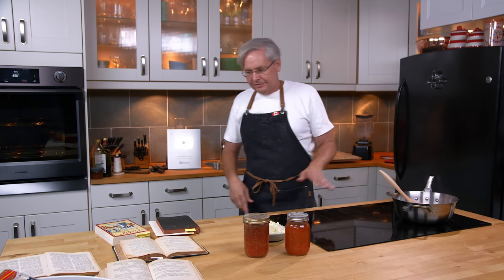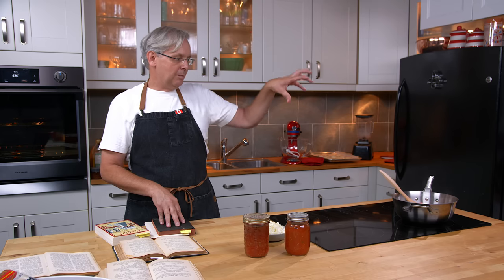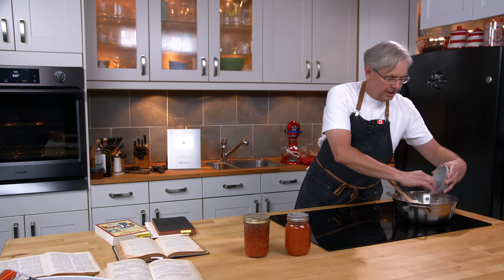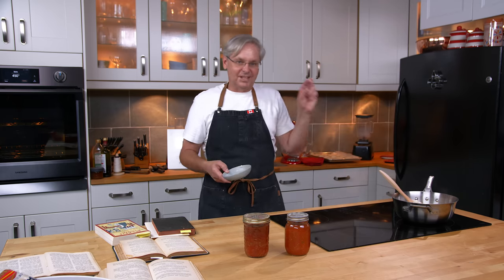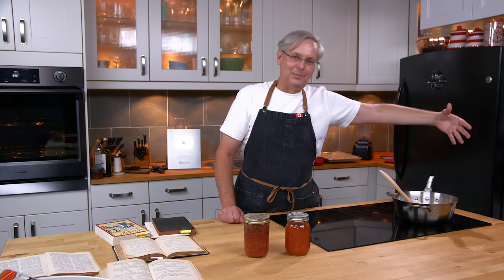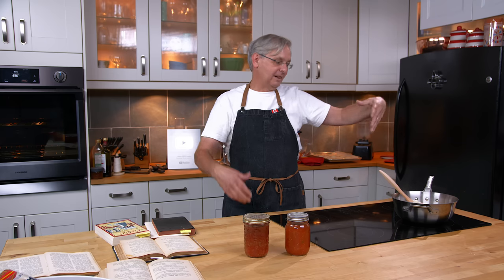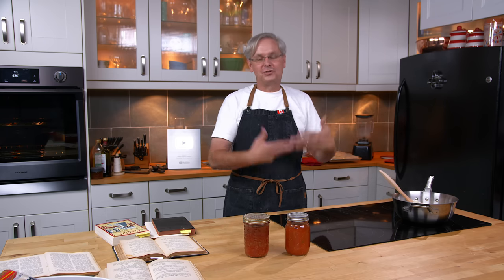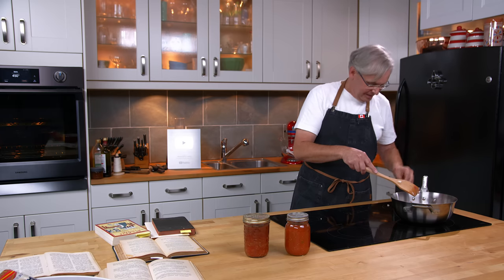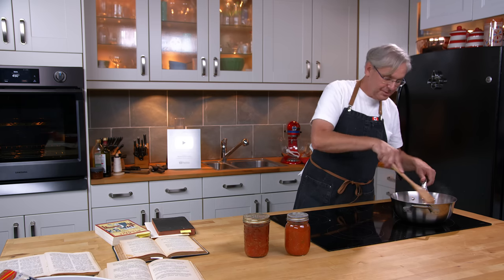Now I'm going to brown this ground beef. The Buckeye Cookery book talks about putting the beef and onions in a kettle — putting the lid on the kettle. We'd call it today a Dutch oven, but then it would have been called a kettle — and putting it on the back burner of your wood stove and just letting it go all day, letting it brown and cook slowly over an even heat. I don't have a wood stove, and Julie's going to be home in a little while, so I'm just going to brown it off quickly.